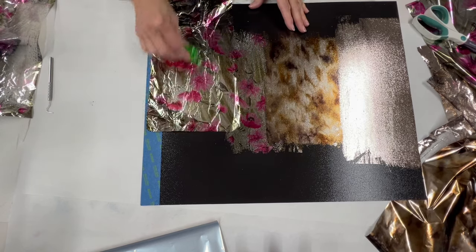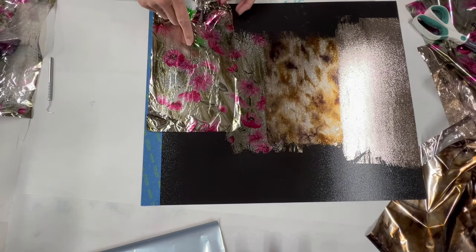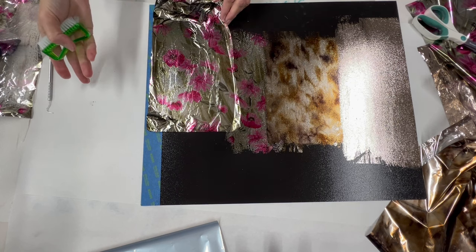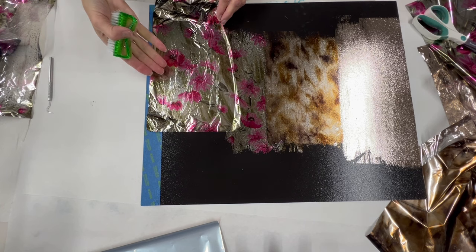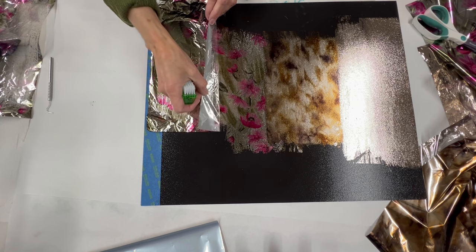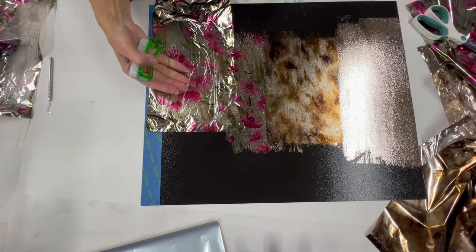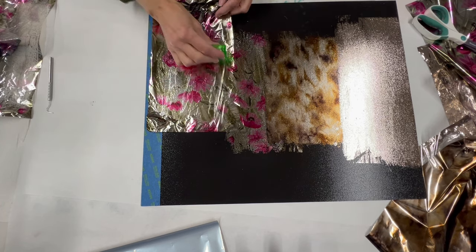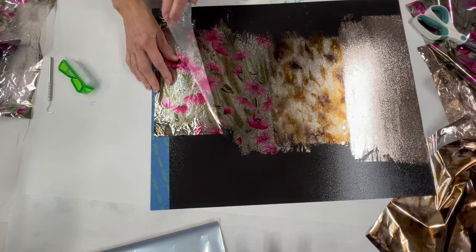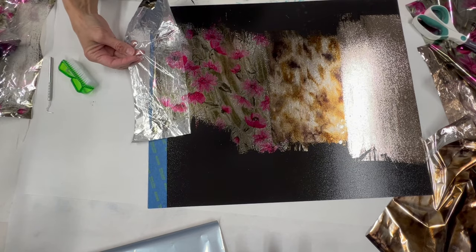Also, if you've got a project where it's the top of a table or something and you need to go 20 inches wide, make sure you've bought plenty of foil so you can match it up, because it might take more sections to actually match the pattern. But that right there matched up gorgeous, so we could just keep going across the project.